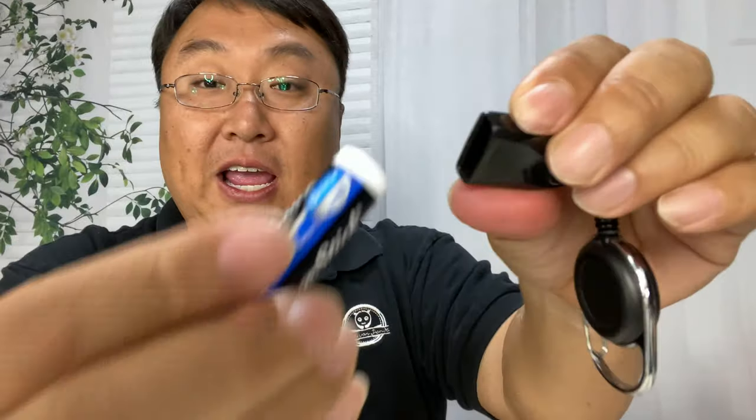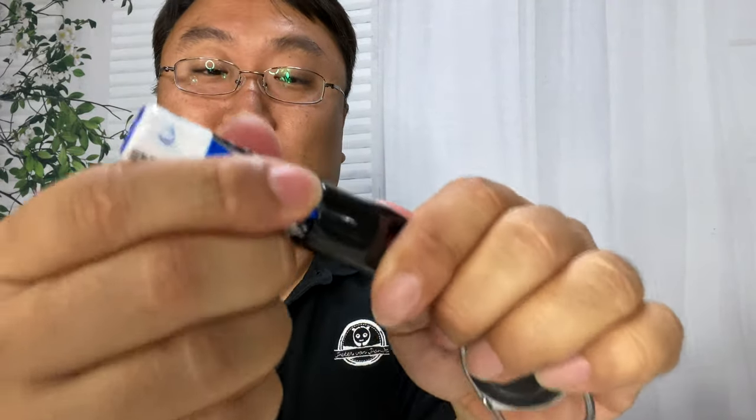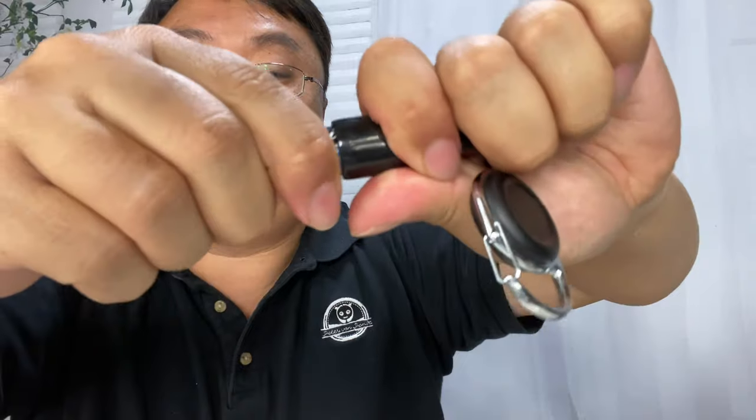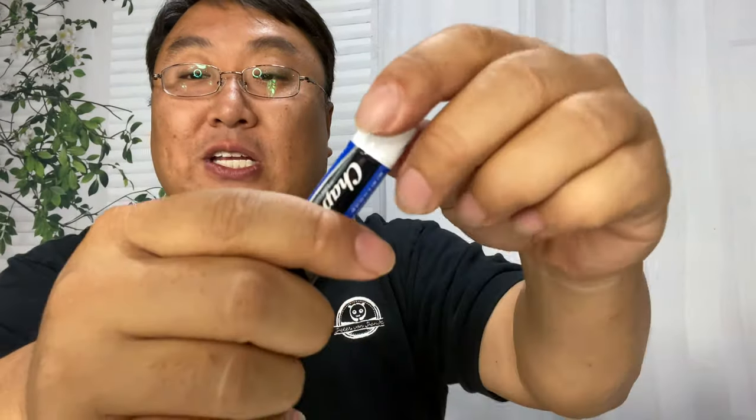I'll take the chapstick and just push it in here. Because it wants to flatten out, you can push it in all the way — and now this thing is not going to fall out. That ain't coming out until you want to replace it with a new chapstick. See, it comes out like that. Now you can have this at the ready, take it off, apply your lip balm.